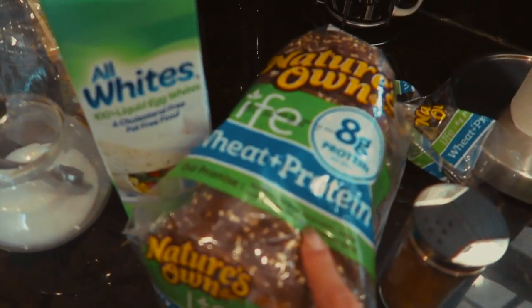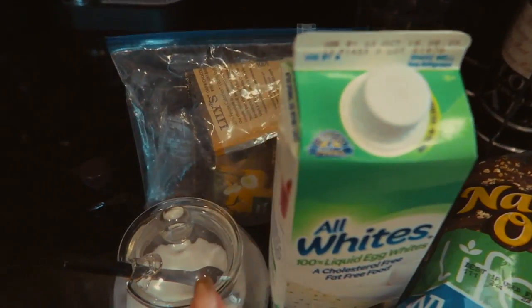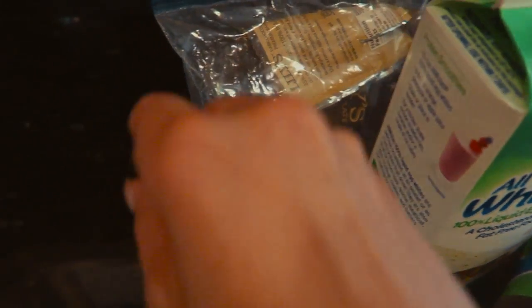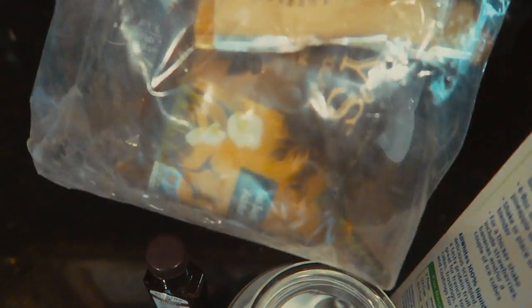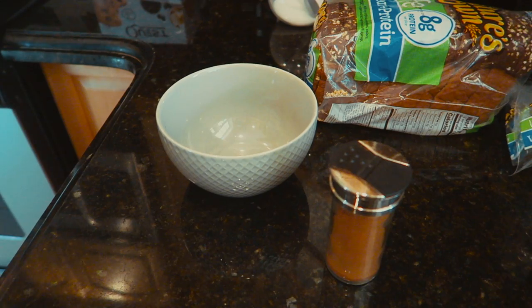These are the ingredients for the French toast: we've got cinnamon, my protein bread, egg whites, Truvia, vanilla extract, and Lily's chocolate chips.